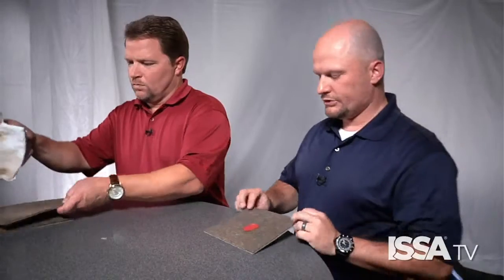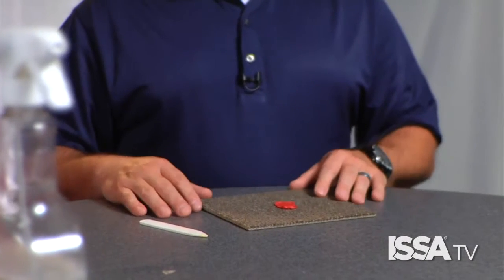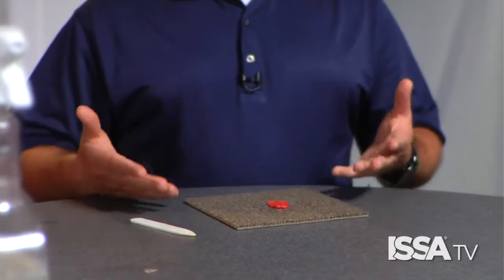The last stain we're going to show is chewing gum, which is especially common in a school setting. It's important to know the solubility of the stain you're dealing with. For example, chewing gum placed in a glass of water would never dissolve because it's not water soluble — chewing gum requires a solvent spotter to remove it.